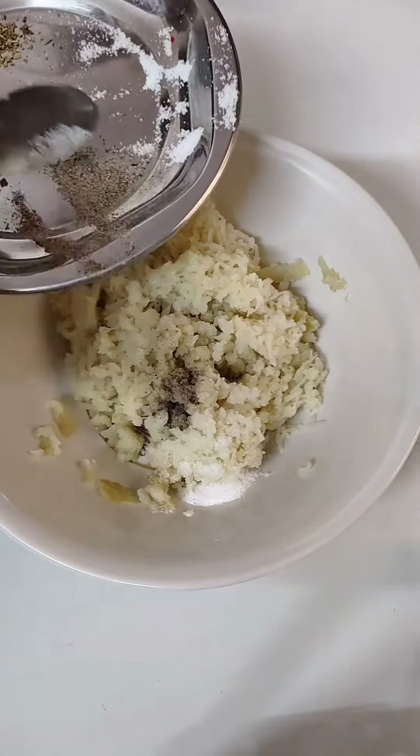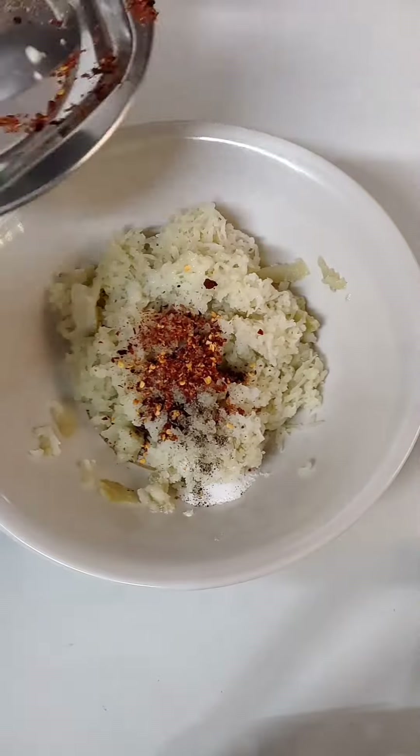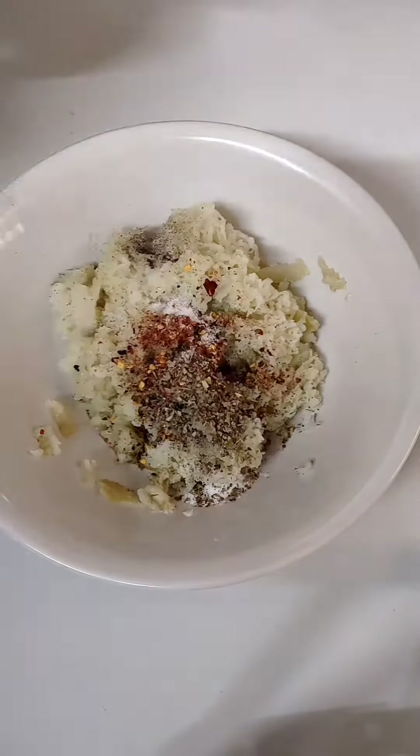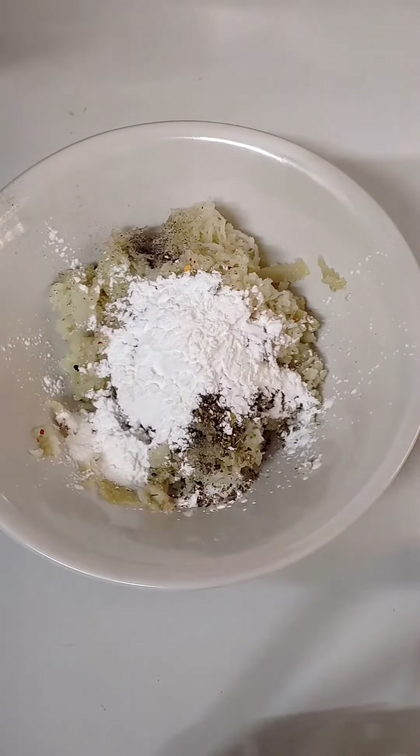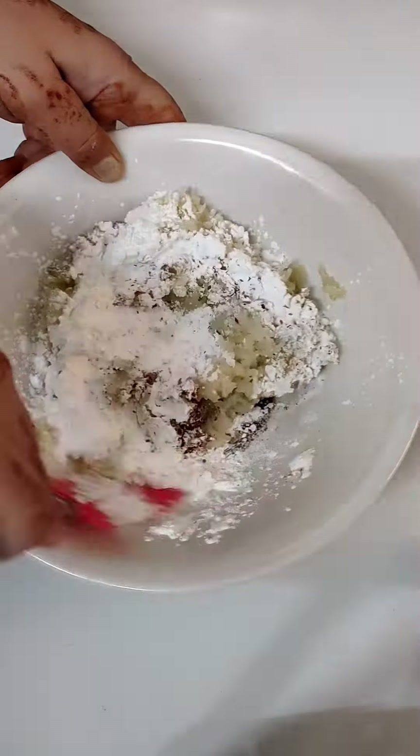First of all, I have mashed 2-3 potatoes. Then I have added chili flakes and black pepper. I have also added 2-3 tablespoons of corn flour.